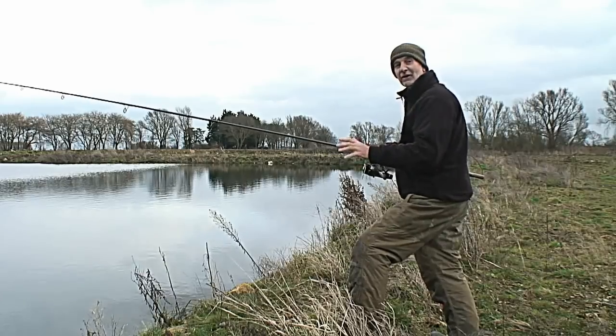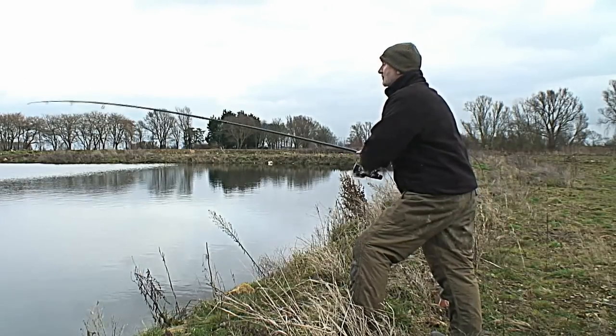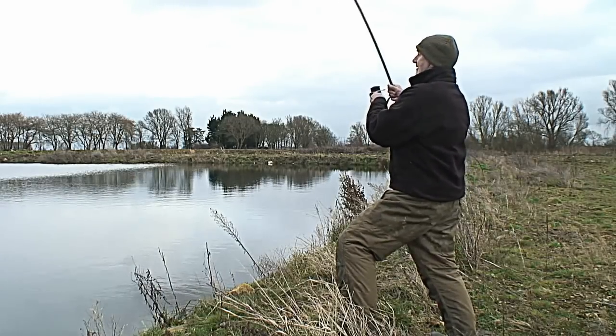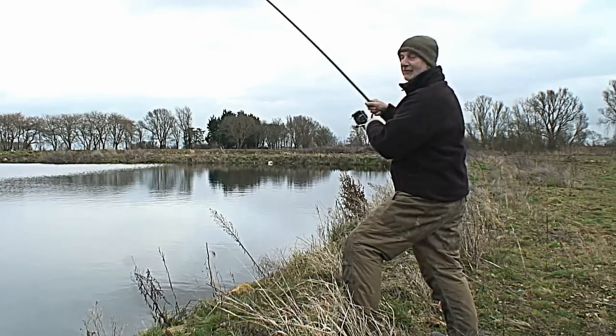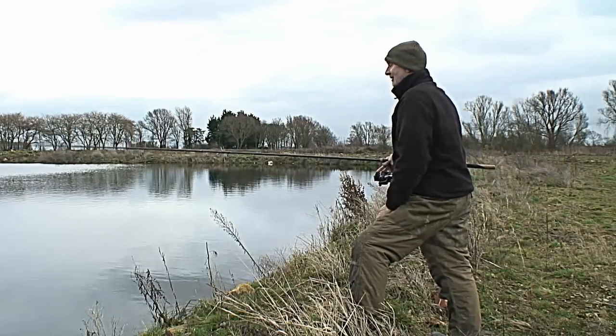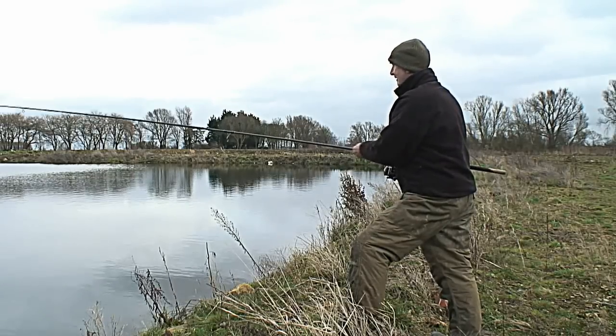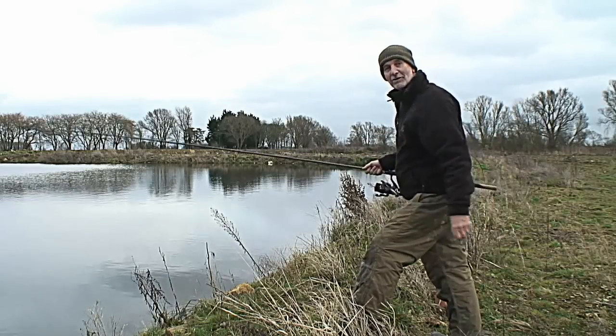I've just had a fresh cast as far as I can and I've only had two turns of the reel and it's gone straight away. I've hooked this one — this actually feels a better fish. I don't believe it, I've had another one drop off. That did feel a better fish actually. I'll put another bait on.